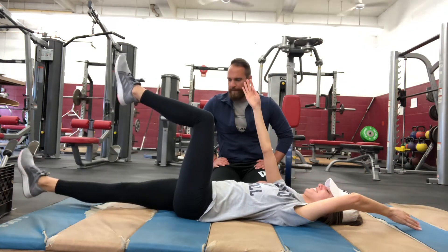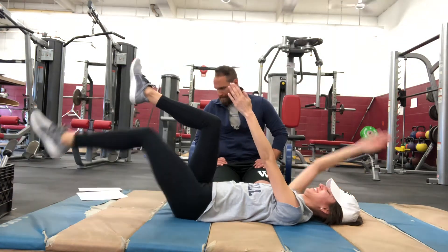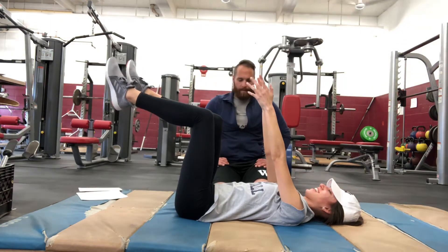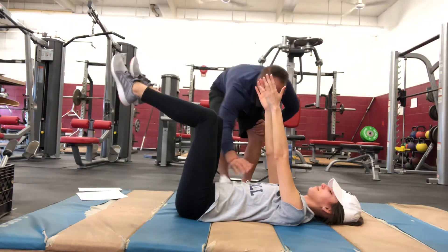She's getting a little red, breathing heavy. That is how to perform a dead bug. Thank you, Jackie.